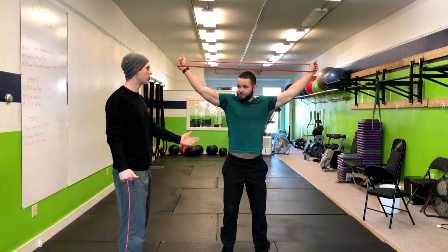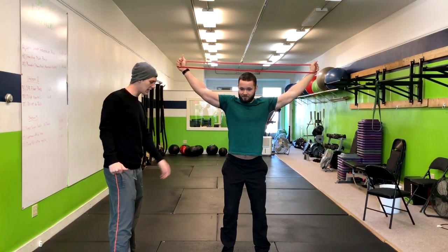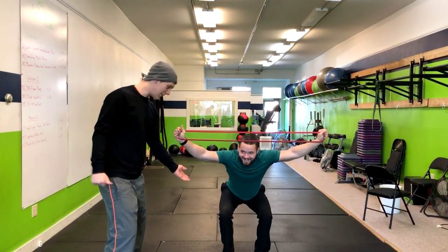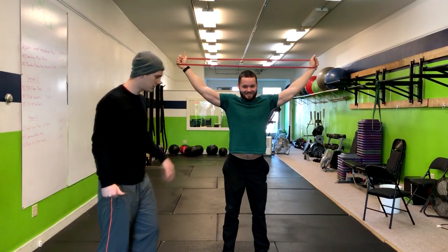So now what I'm going to have you do is go through a regular squat motion. Sit back and do a squat, and then stand right back up. Let's do a few more reps of this.